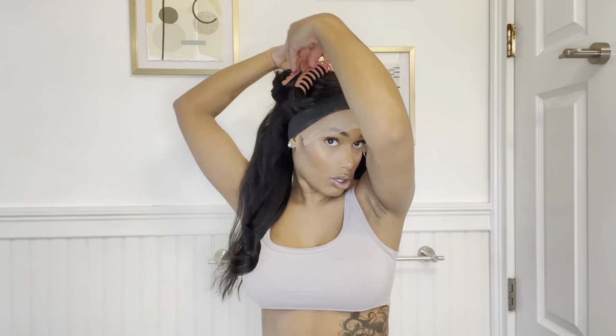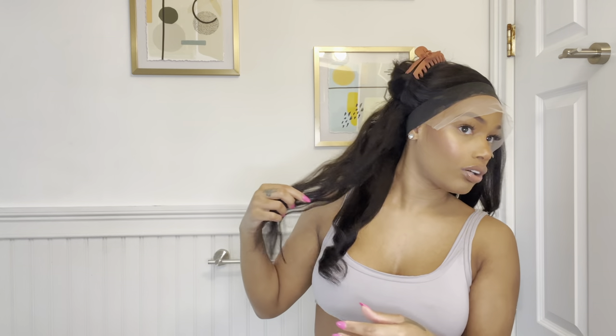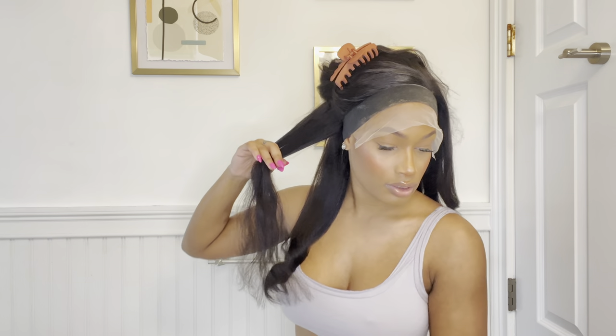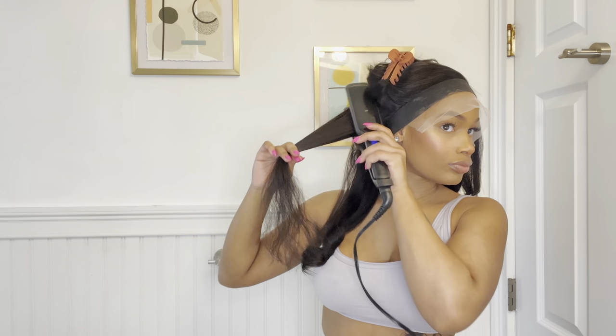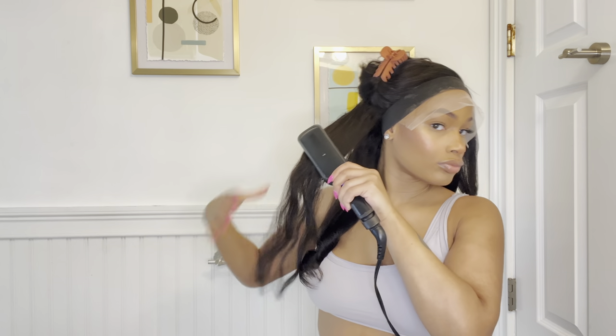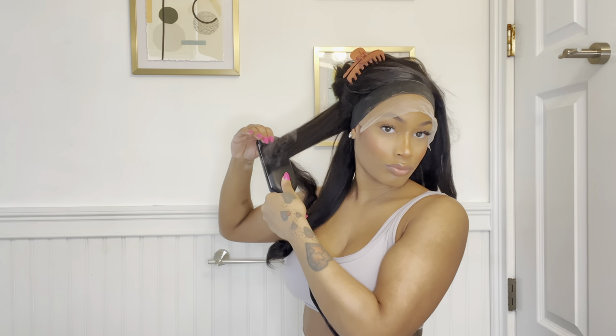Main thing when curling your hair is to always curl away from your face — always curl away from your face, never towards your face.